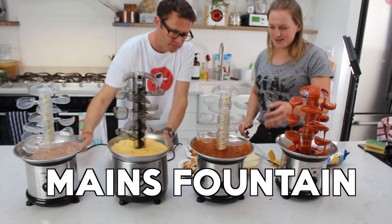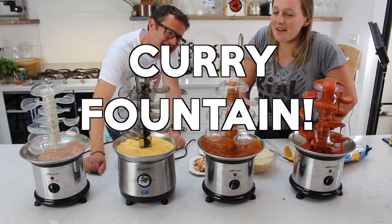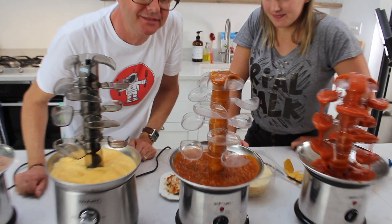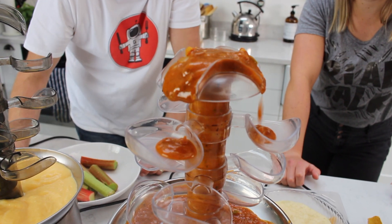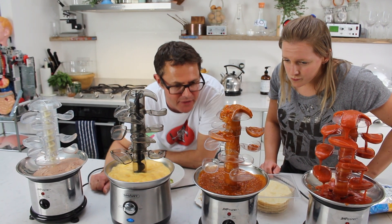Main course! The Curry Fountain! Is it going to make it? We haven't tried this before, so we have no idea. Oh yes, it's going to do it! I think the lumps are making it less fluid. When it gets down to the second one, that kind of rates as a Curry Fountain.